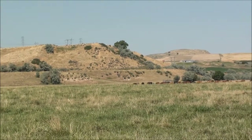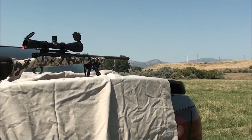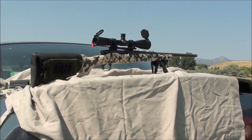Darn cows. And that is some shooting with our .308 Desert Tactical. All right guys, see you later.